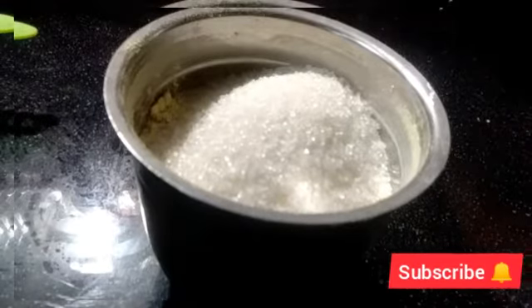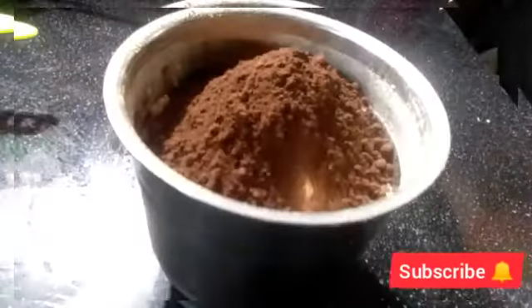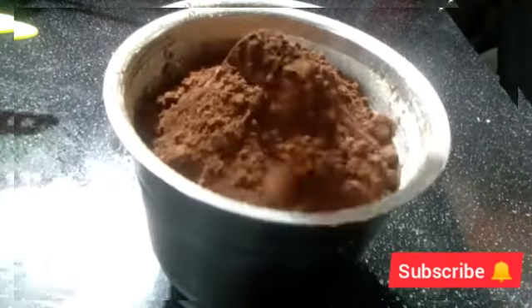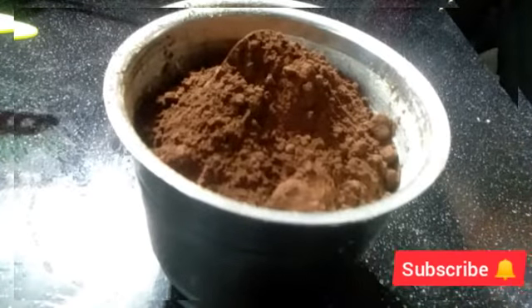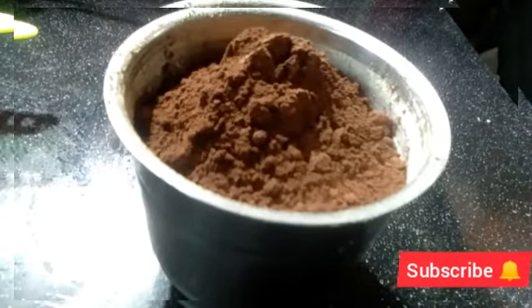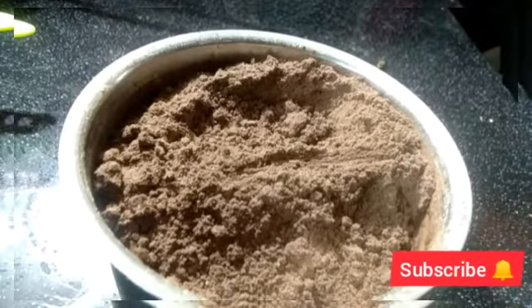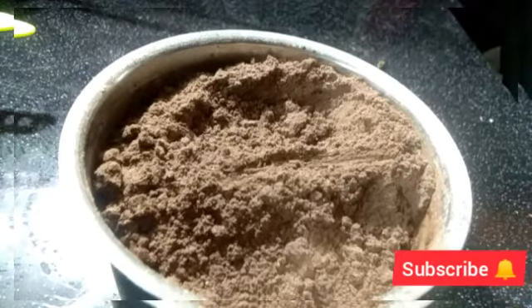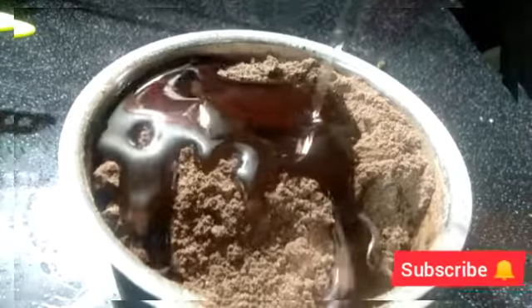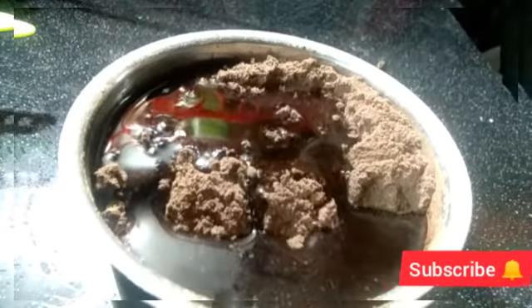2-3-4 tbsp of cocoa powder. It's dark cocoa powder — this is the color we have to make. We add 3-4 tbsp of vegetable oil.